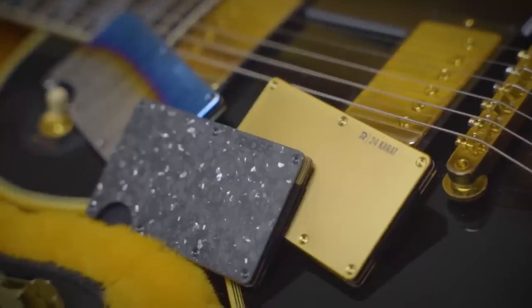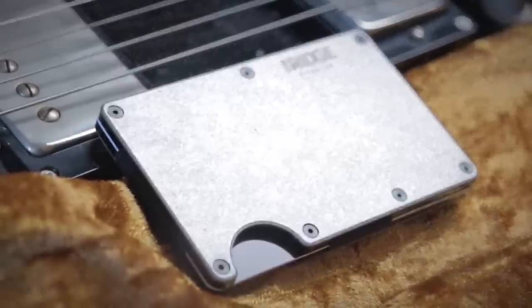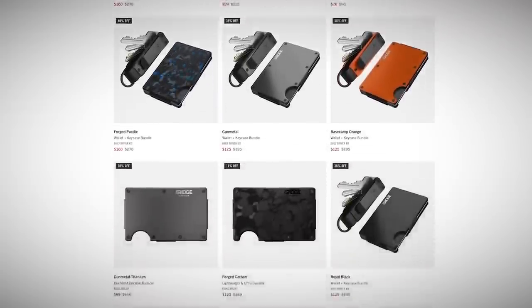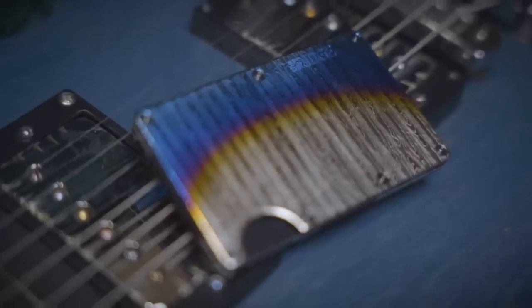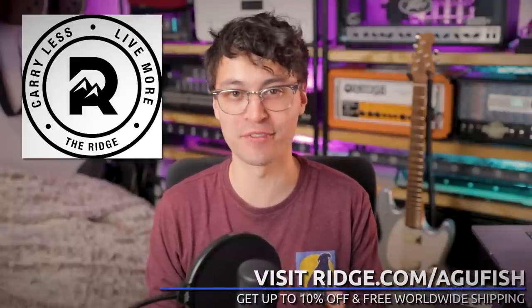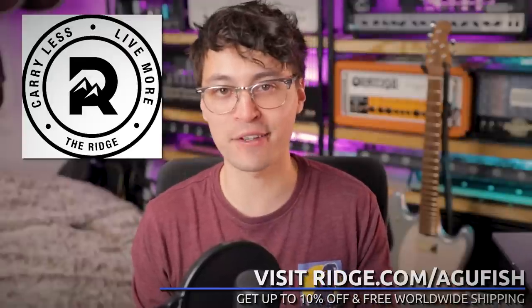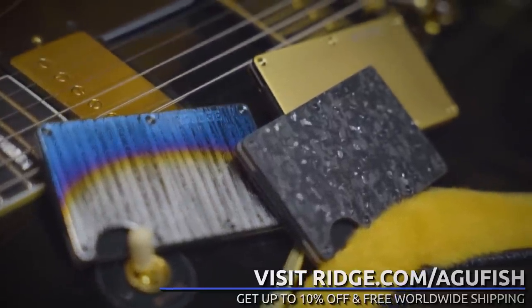The durable plates are made of aluminum, titanium, or carbon fiber, are RFID blocking, and each wallet comes with a lifetime guarantee. Traditional wallets get bulky with unused loyalty cards and old receipts — that's just not practical for modern people, and it doesn't happen with Ridge. They have over 30 colors and styles to choose from, and they make fantastic birthday gifts. This time they sent me three popular designs: raw forged carbon, burnt Damascus steel, and 24 karat gold. You can even replace the cash strap with an AirTag holder so you'll never lose the wallet again — over 50,000 five-star reviews. Head to ridge.com/agafish and use code agafish for 10% off and free worldwide shipping.